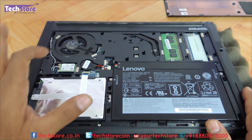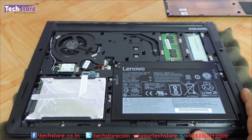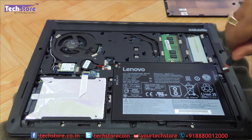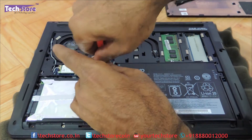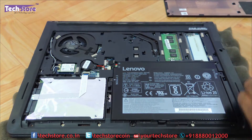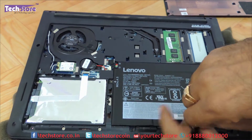You can have access to the fan, WiFi chip, hard drive, the battery, and the RAM. So first thing first, let's remove the battery here. For the battery we need to remove a few screws — three screws in total we need to remove for removing the battery.